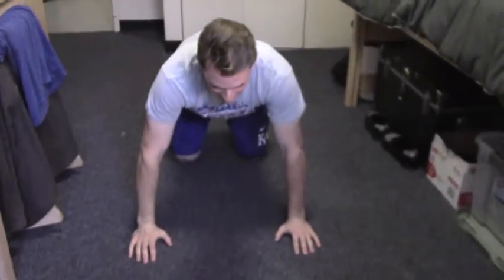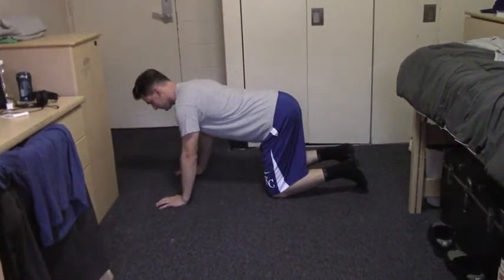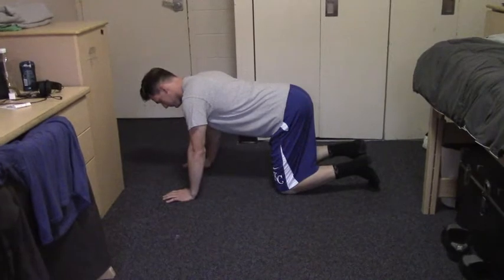How to do a proper push-up. Get in the kneeling position, then bend forward and place your hands on the floor, slightly wider than shoulder width apart. While your wrists don't have to be directly under your shoulders, they should be aligned with the shoulders, neither in front of them nor in the back of them.